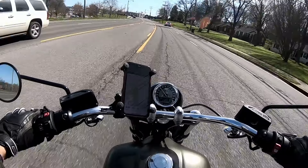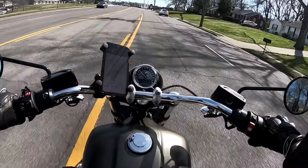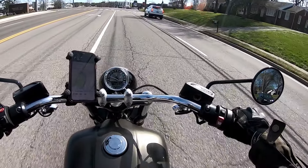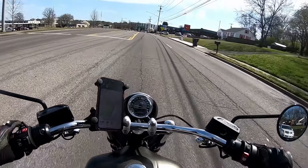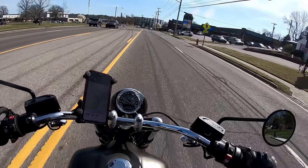Look at these huge potholes. One thing about some of these dealerships in Nashville is that they're right in the heat of it, and they've got these huge, huge potholes. No wonder they're pushing the tire and wheel warranty.